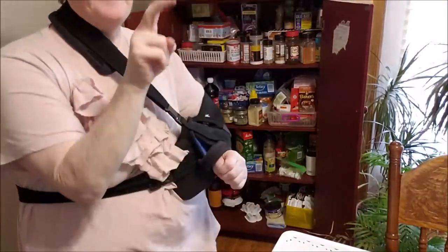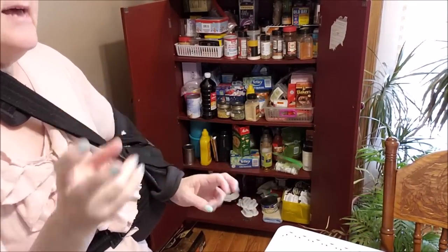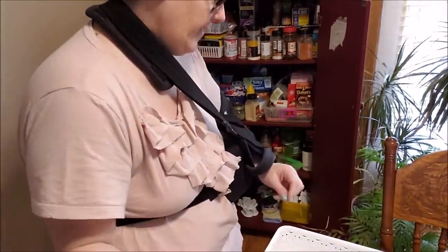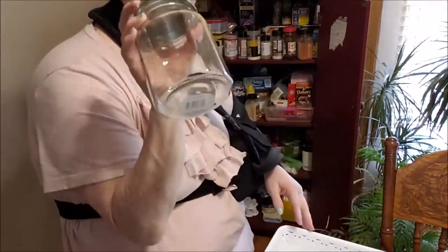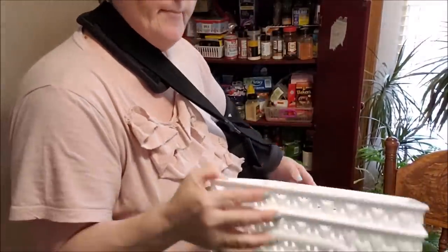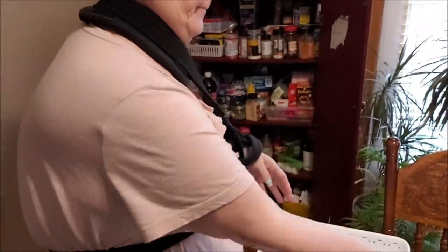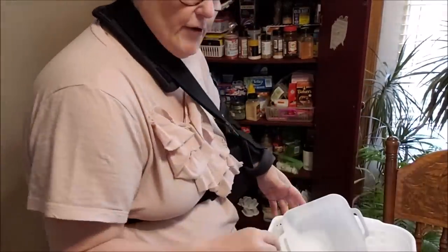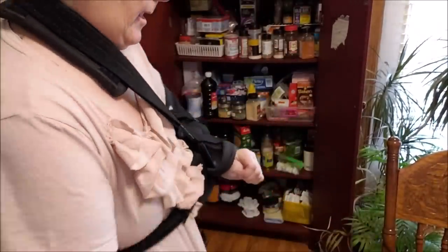This is my pantry — I call it that, but it's really a cabinet since I don't have a dedicated pantry. It's a disaster zone and it needs to be cleaned out. I have this jar from Dollar Tree with chocolate chips in it, and two bigger, flatter ones I bought from Target. Then there are all my Dollar Tree jars. The first thing I'm going to do is get everything out and start organizing.